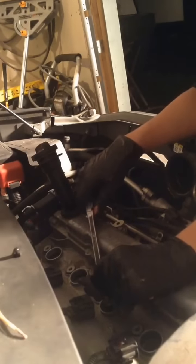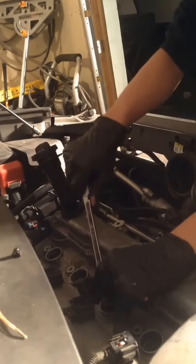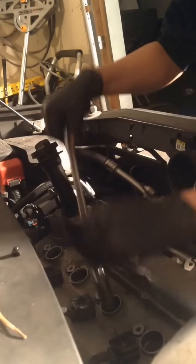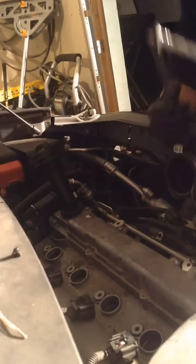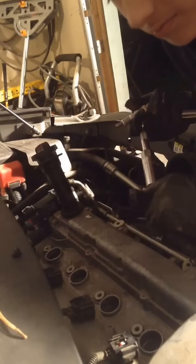Once you feel that last tug right before it gets pretty hard to tighten, you're just going to want to go about a quarter turn more. That should be good. You don't want to over-tighten it. Do the same thing for the rest of them, and when we get back we'll resume.